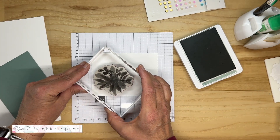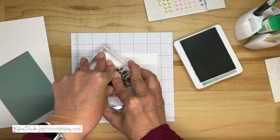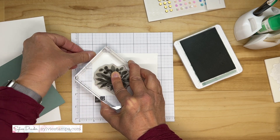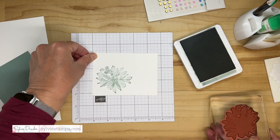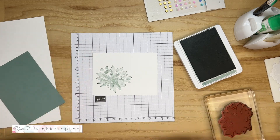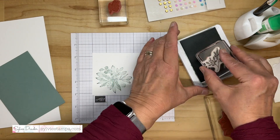We don't need to do anything else. If you have too much ink, use a spoon or something like that just to push the ink back into the ink pad. I have a video showing you how to do that — it should appear on the screen.